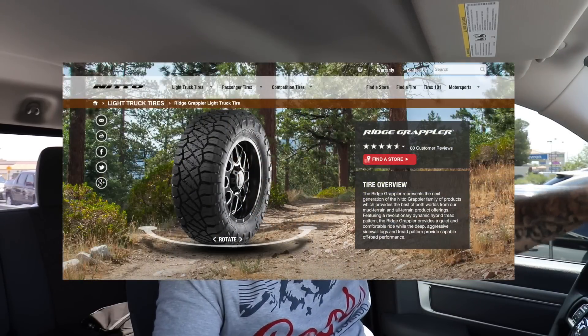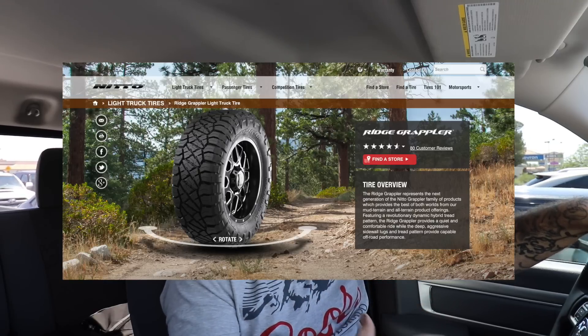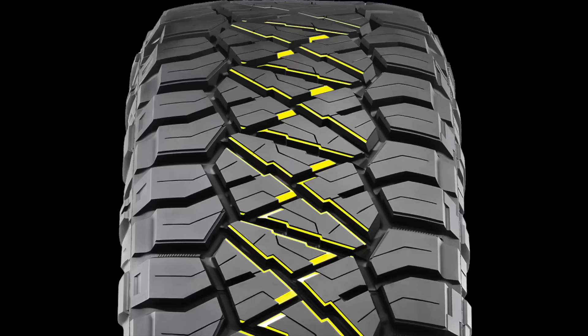I currently have the Nitto Ridge Grappler tires. What those are is a quasi crossover from Nitto — from their hugely popular Nitto Terra Grapplers, which are an all-terrain tire, and their Mud Grapplers, which is obviously a mud tire. What they've done is they've taken the tread pattern, which is the part of the tire in the center that actually touches the road, which is an all-terrain tread.